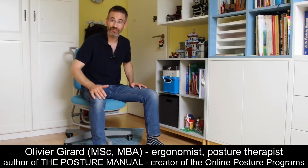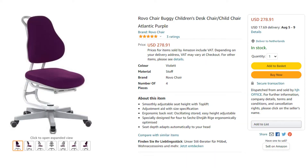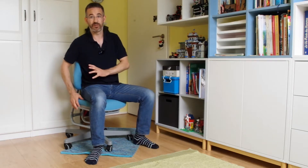Today we'll review a new type of office chair which is an office chair for your child. This is the Rovo Buggy chair and the great thing about it is that it is adjustable. All parents know how difficult it is to find an adjustable ergonomic chair for their children, so this is why this one is particularly interesting.